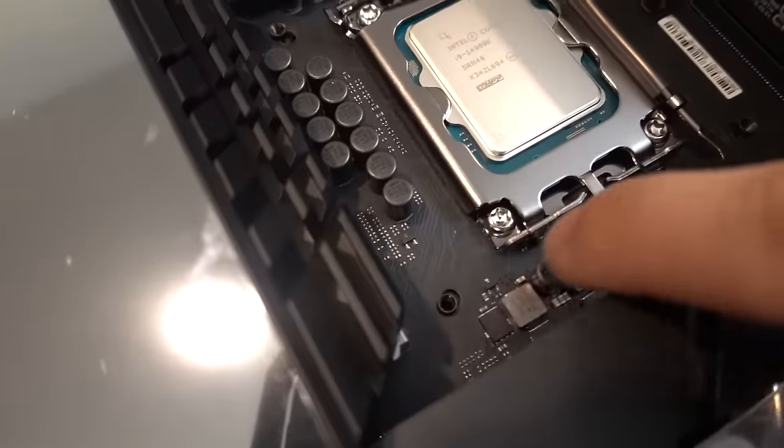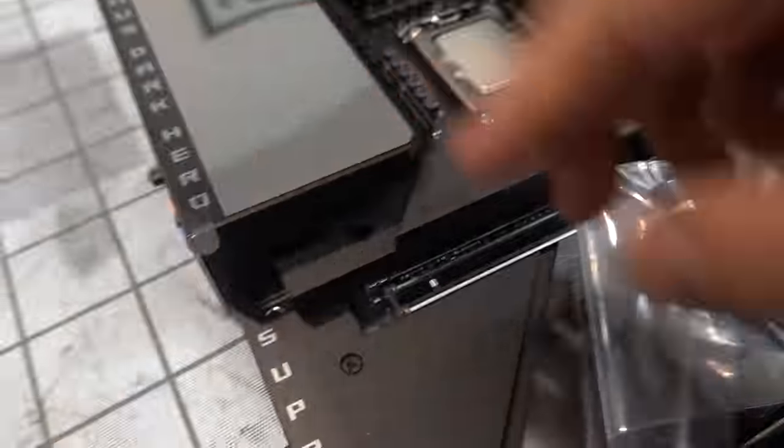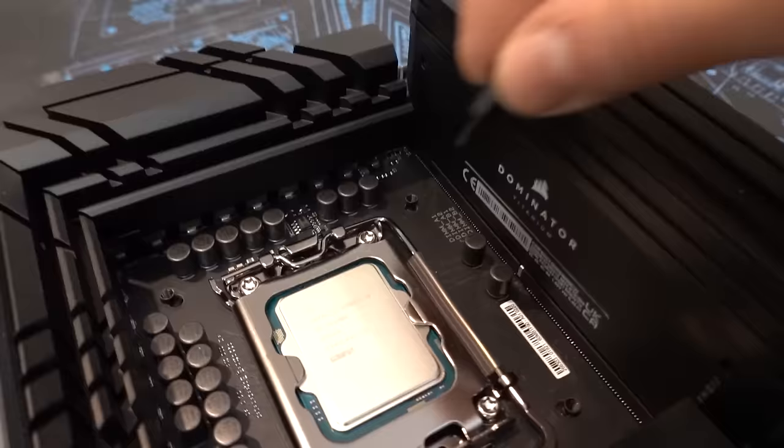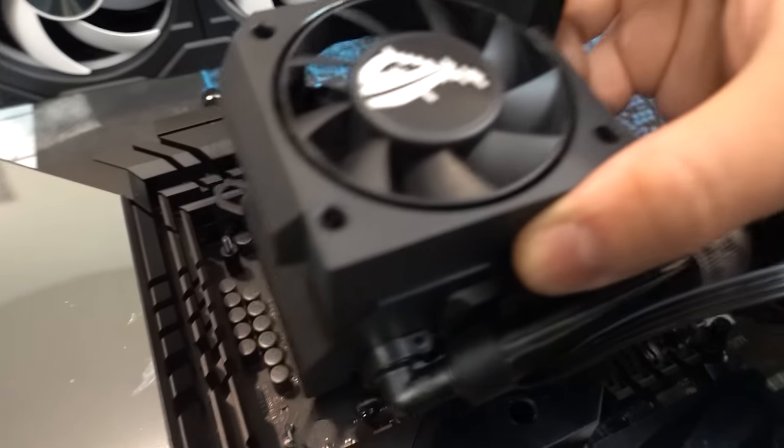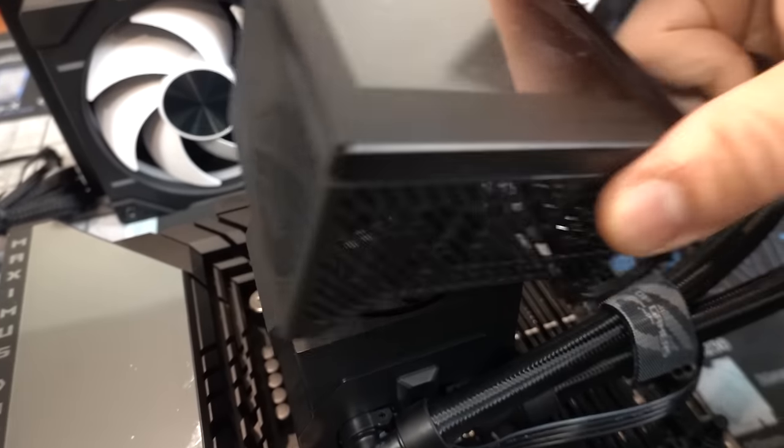Now we're ready for the pump block. I already got the back plate on the bottom — you can see the little threaded holes. We're going to need some standoffs. I forgot how tall these heat spreaders are, so let me remove them. Got that pre-applied thermal paste. Let's tighten her up and put on her little hat.